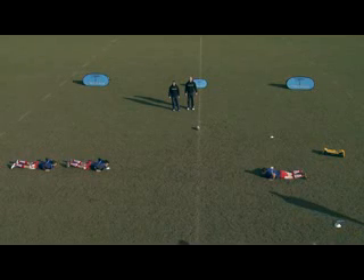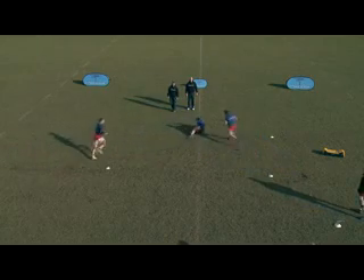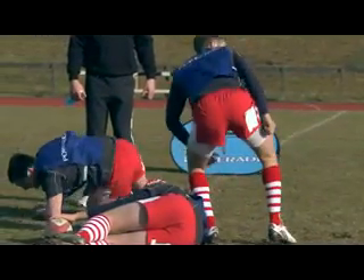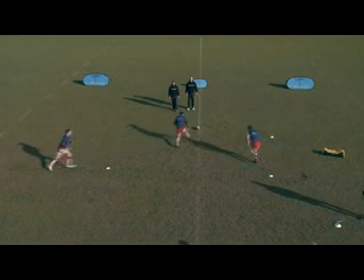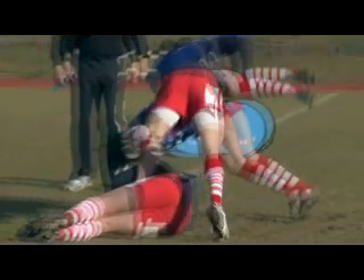In the support play at the ruck drill, the cones are laid out in a cross shape as shown. The width of the cross is 10 metres. The first player runs towards a cone on either the left or the right side and lies horizontally with the ball. The second player simulates a tackle poach position, and the third, support player approaches from the cone and clears out the defender.